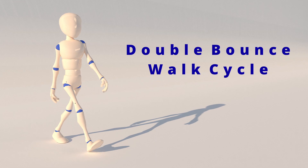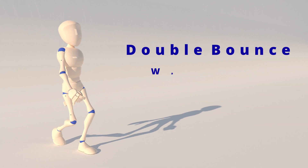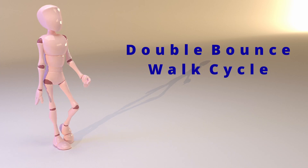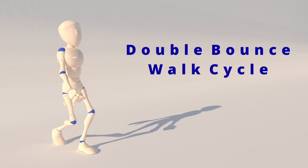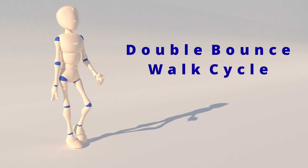Hello guys, welcome back to my channel. Today I'll be sharing with you a new technique on how to turn a normal walk cycle into a double bounce walk cycle. Keep in mind this is not a video to teach you how to create a walk cycle from scratch, but to convert from an existing walk cycle into a double bounce happy walk cycle.